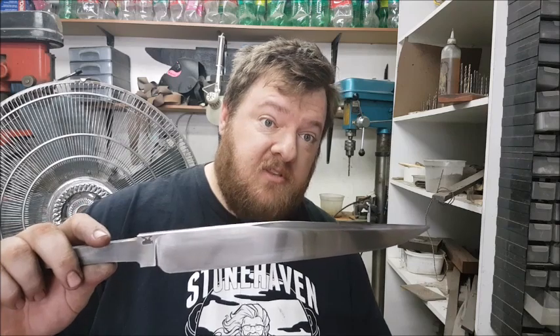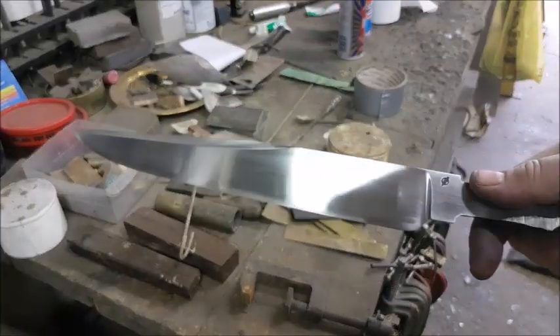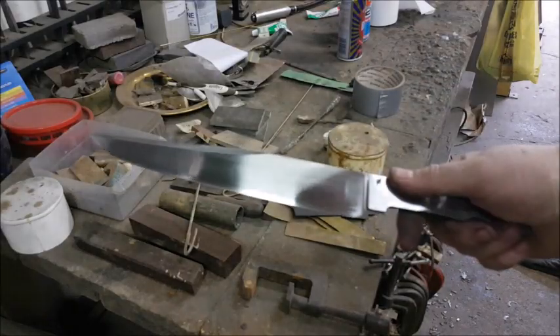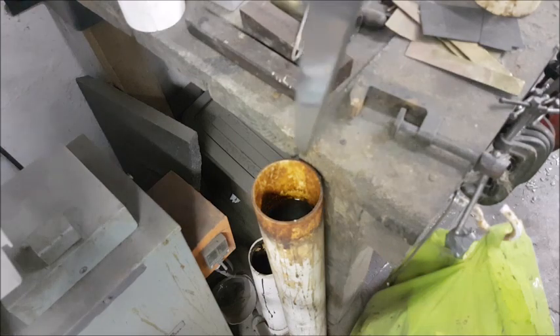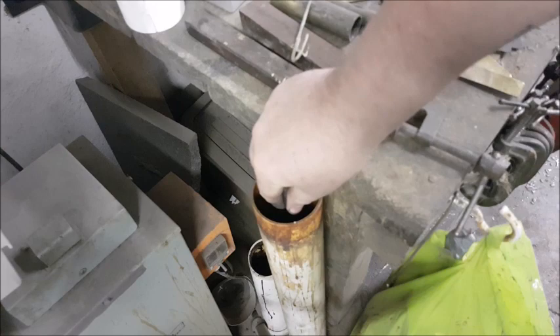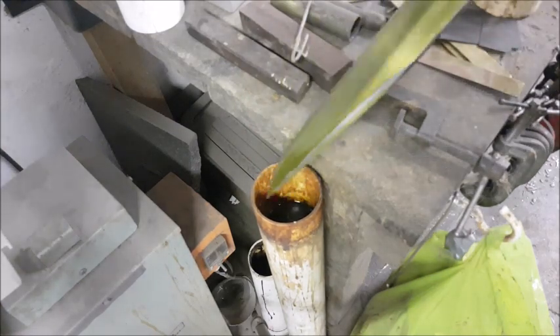We're now going to stick it into the etching solution that I use. I use ferric chloride — about 40% ferric chloride to 60% water. Here we have our polished blade up to 800 grit; it doesn't have to be perfect because the etch will even it out. Here's our ferric chloride and in we go. I put it in for a couple of seconds and I pull it out to make sure there's no dust or residue sticking to the blade.